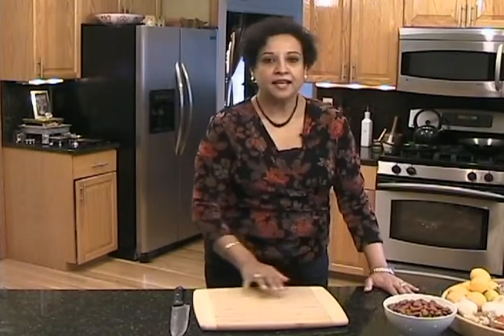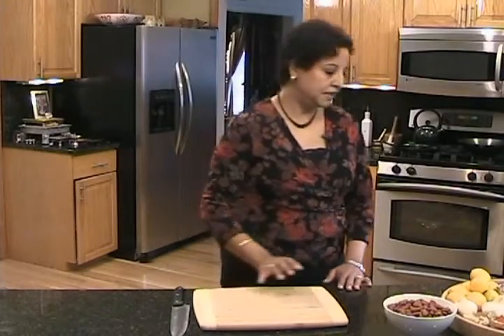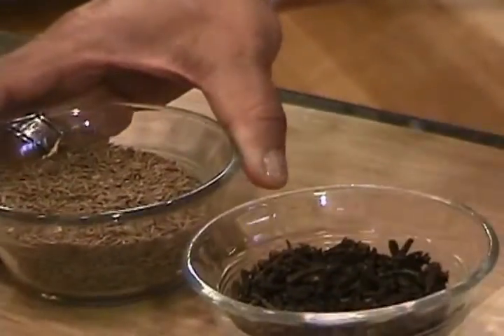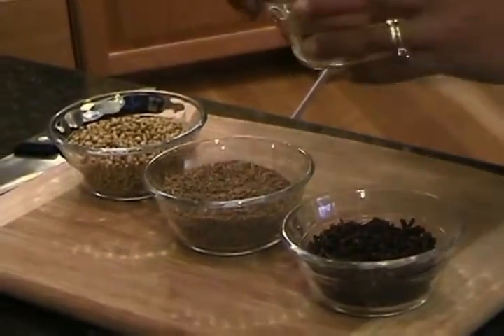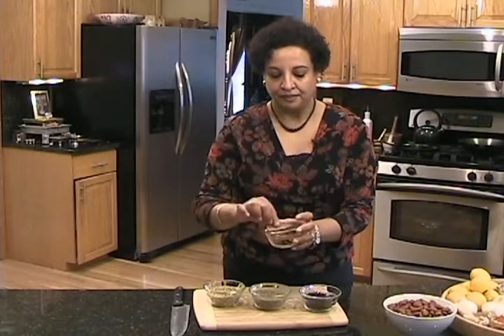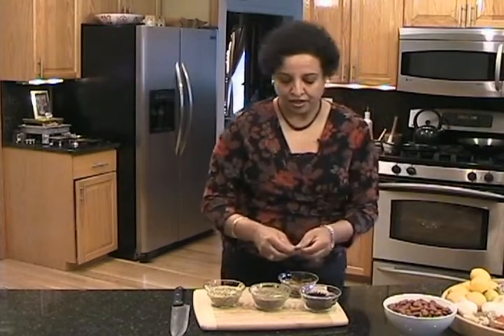The next thing I'm going to be talking about is making the spices to add to the red bean curry. The four spices I'm going to be using are cumin — whole cumin seeds — cloves, whole coriander seeds, and cinnamon. This cinnamon is from India; if you see the bark is lighter, it's a different flavor than the regular one. But you can definitely use the regular cinnamon stick — you just need about an inch.